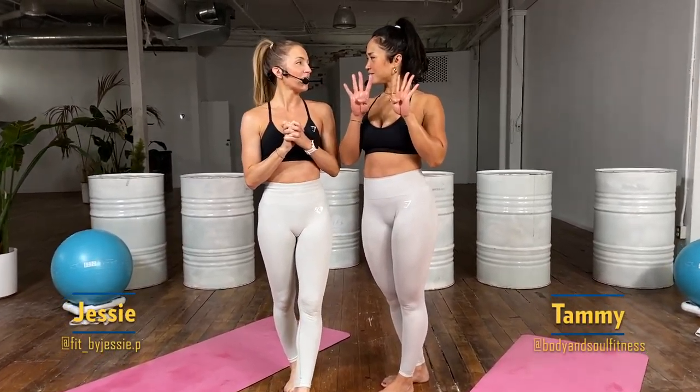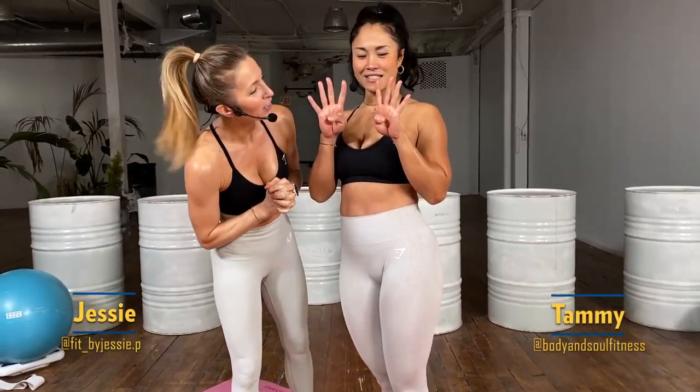Hey, welcome back guys! It is day eight. We're going to move your body — mobility. Remember, this is our second mobility session of this month, so you've done one of these before. We're doing one minute of one movement and then continuously moving on to the next movement, so one minute movements at a time.